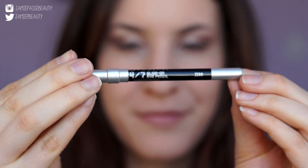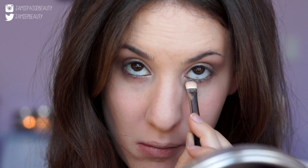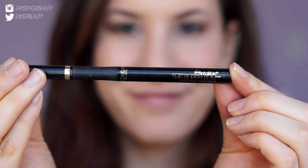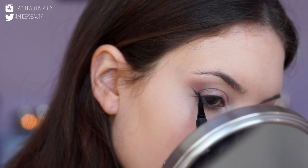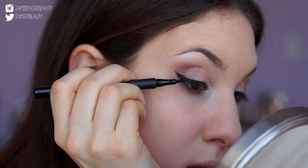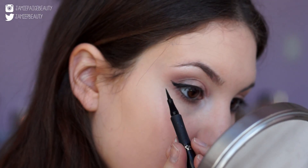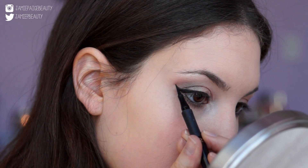I'm taking my black eyeliner from Urban Decay — this is in Zero — and I'm going to line my upper as well as my lower waterline with it, then blend out that color with a brush. To accentuate your eyes even more and make them more almond shaped, you want to take a liquid eyeliner and make a slight wing on your upper lash line. But instead of lining your whole lash line, go only halfway — this will give the illusion that your eyes are pulled outwards, giving you that Kylie Jenner look.